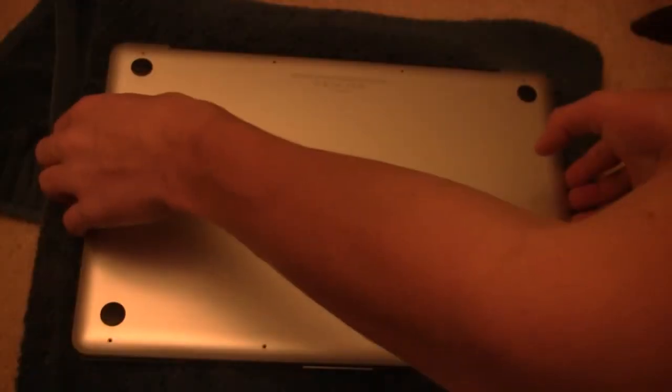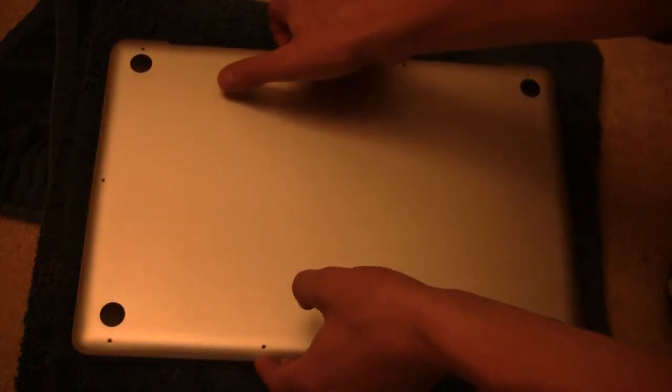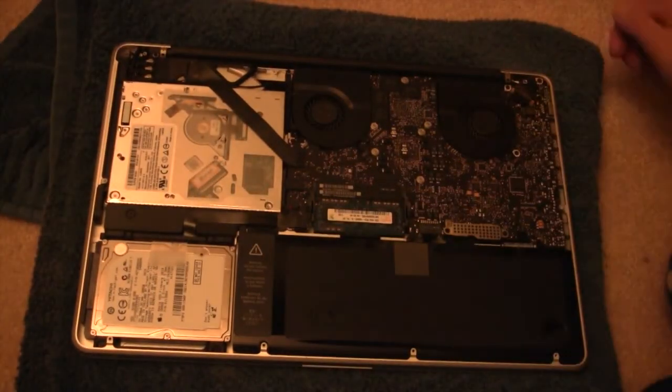Once you remove all the screws, go ahead and lift up the bottom plate of your Mac. Be gentle with it — you may have to give a little force here. It should come off just like that, revealing the inside of your Mac.